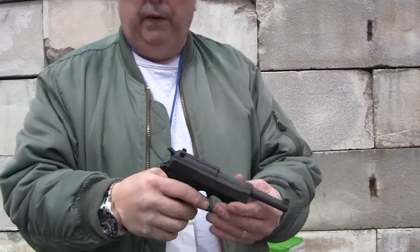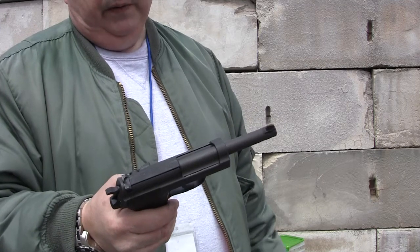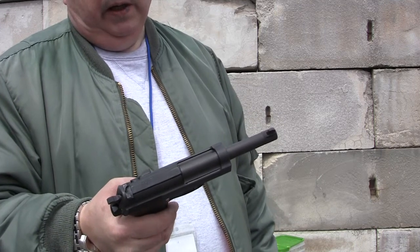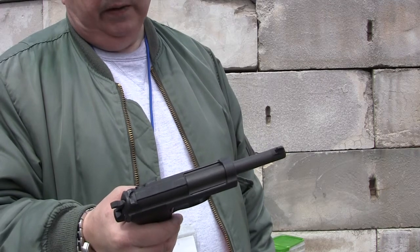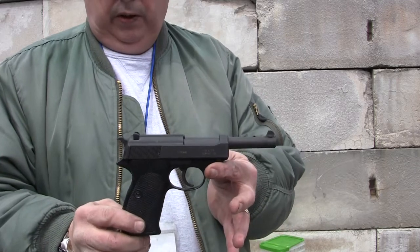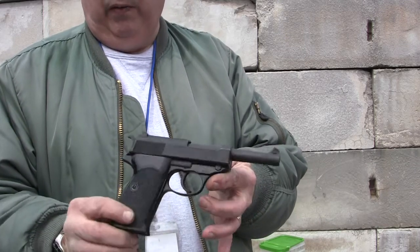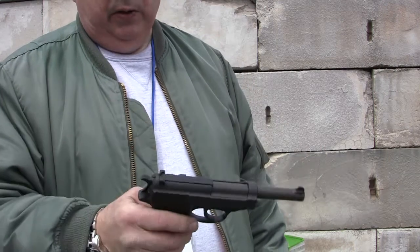Also today, just fooling around, I brought out my P1 pistol. It's made by Walther. I think 1979 is the manufacture date. Basically what it is is just a postwar version of the P38 with an alloy frame — it's just a P38, a more modern version.